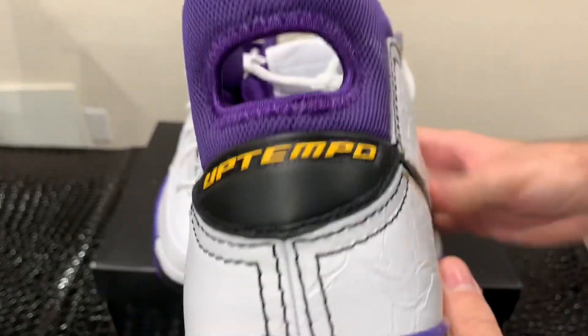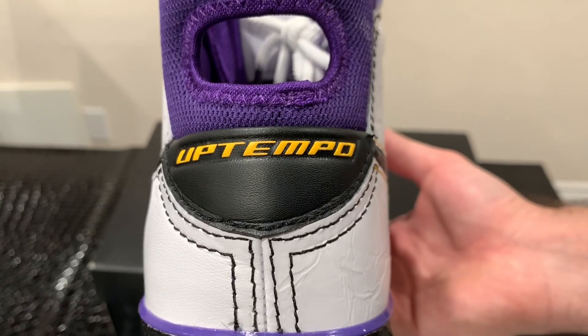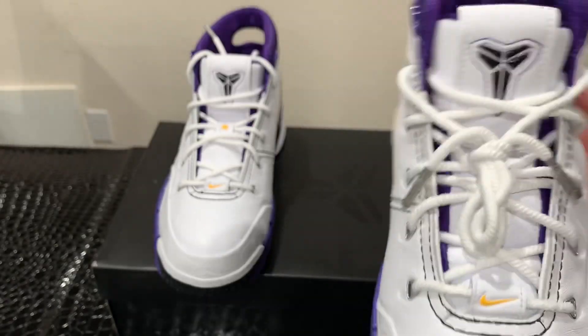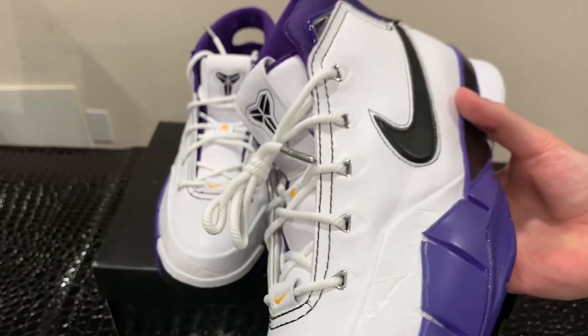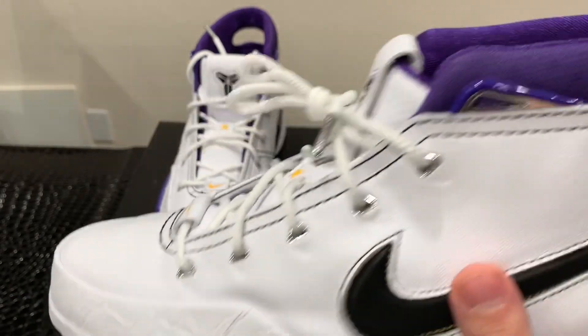Right under the sock liner it says 'Uptempo' in yellow and gold over the black leather — Laker colors, looks really sick. One thing I'm disappointed by is that the sneakers didn't come with any extra pair of laces. It's just these white laces that come on it. However, they do look really cool with the sneaker. I would like some black or purple laces to go along with these — I think it would look really nice.